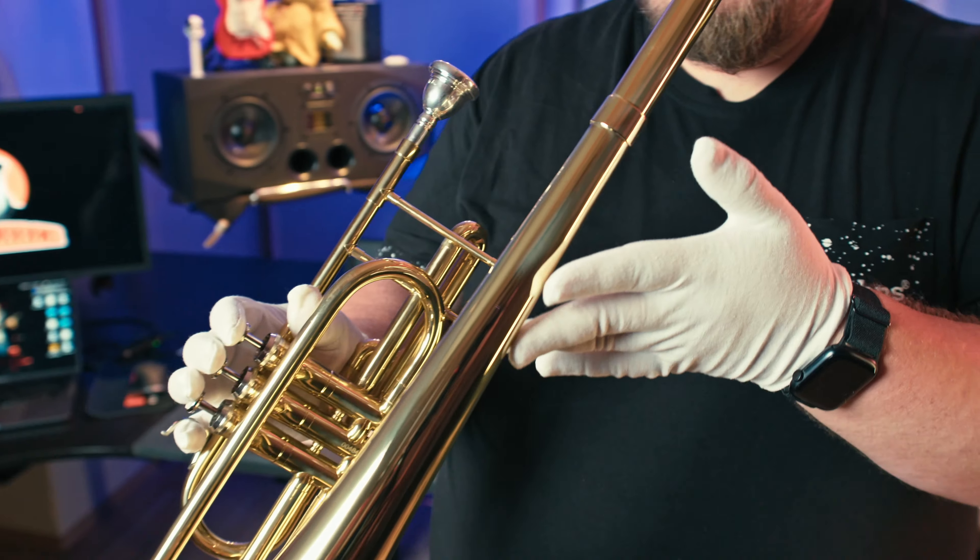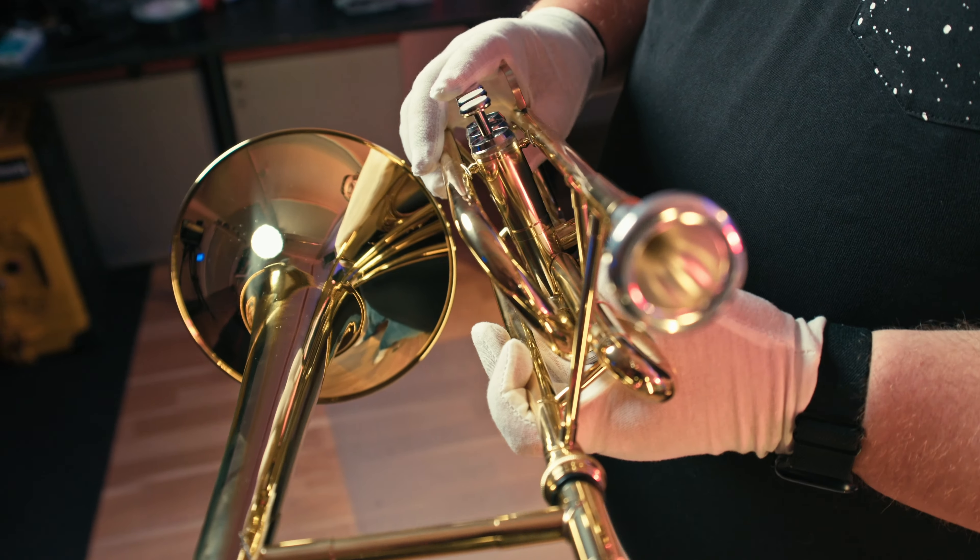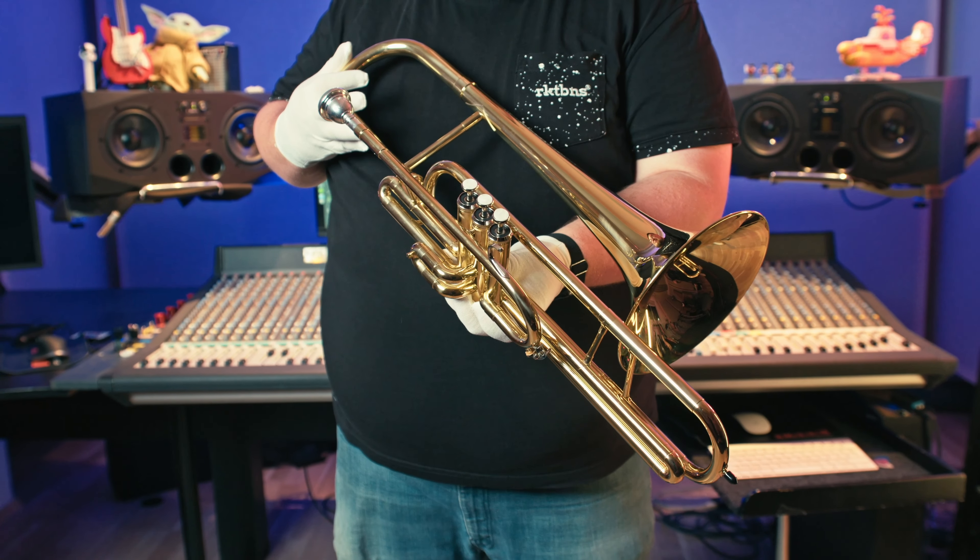The trombone — in German, Posaune — is a musical instrument in the brass family. As with all brass instruments, sound is produced when the player's vibrating lips cause the air column inside the instrument to vibrate. Nearly all trombones use a telescoping slide mechanism to alter the pitch instead of the valves used by other brass instruments. This valve trombone is an exception, using three valves similar to those on a trumpet, but an octave lower.